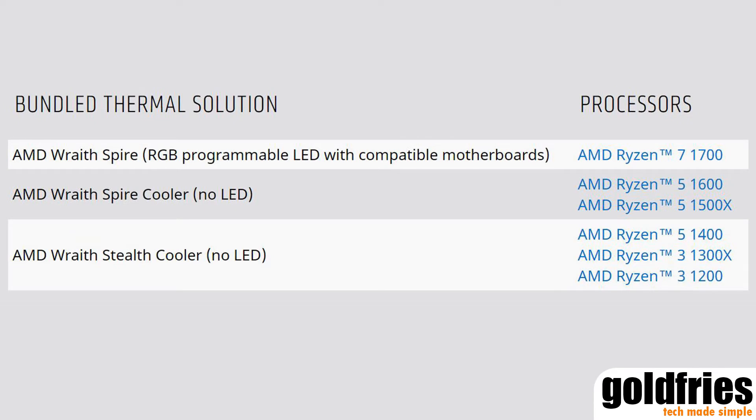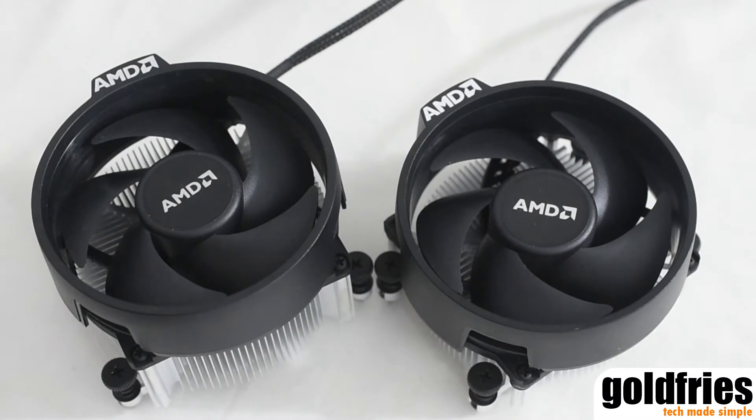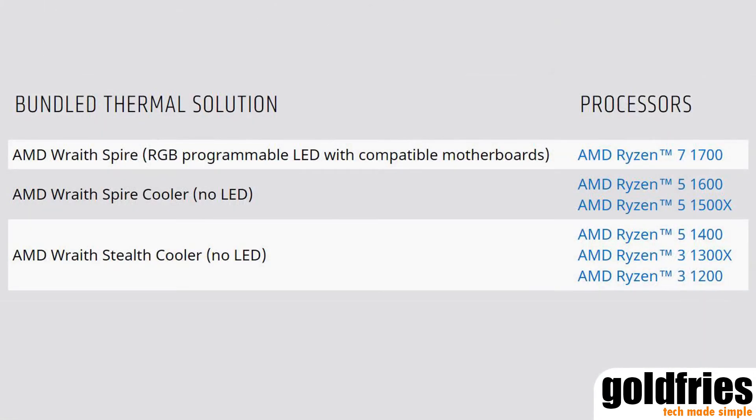The Wraith Stealth is a cooler without LED and it's the bundle cooler with the Ryzen 3 1200, Ryzen 3 1300X and Ryzen 5 1400. The Wraith Spire comes in two variants — one with RGB LED and one without. The one without the RGB LED is the bundle cooler for the Ryzen 5 1600 and 1500X, while the Wraith Spire RGB model is the bundle cooler for the Ryzen 7 1700.